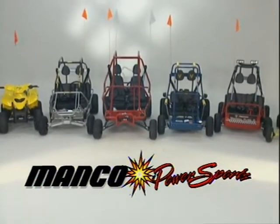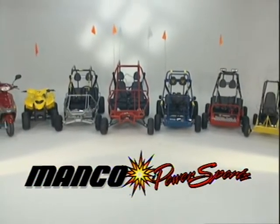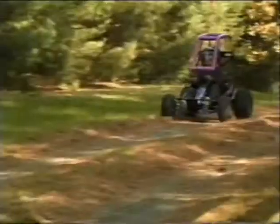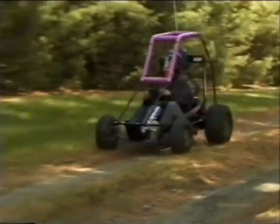Congratulations on the purchase of your new MANCO Power Sports Fun Machine. Before you take to the turf, there are some things you must know about your new vehicle. This video is designed to highlight several of them.